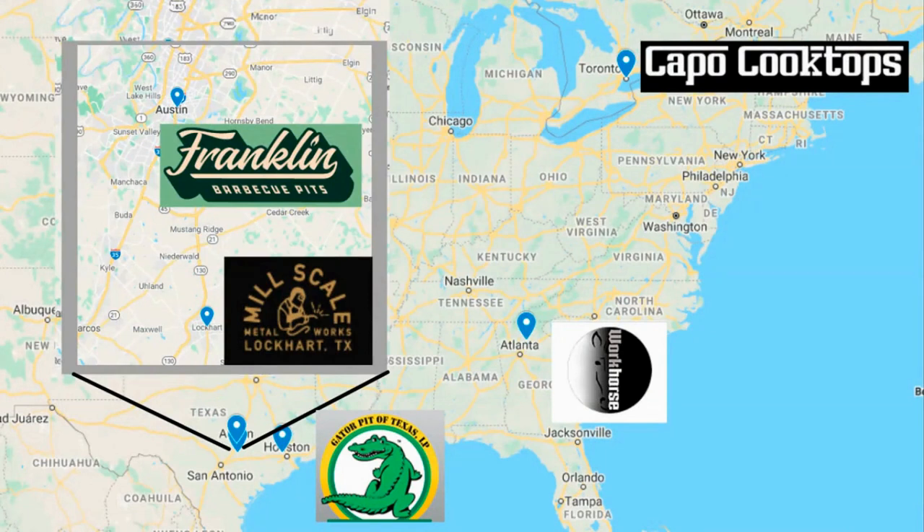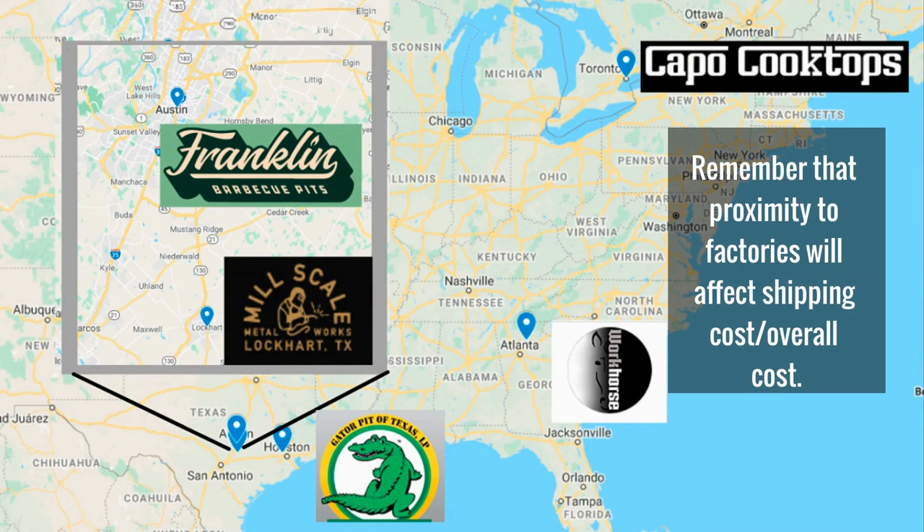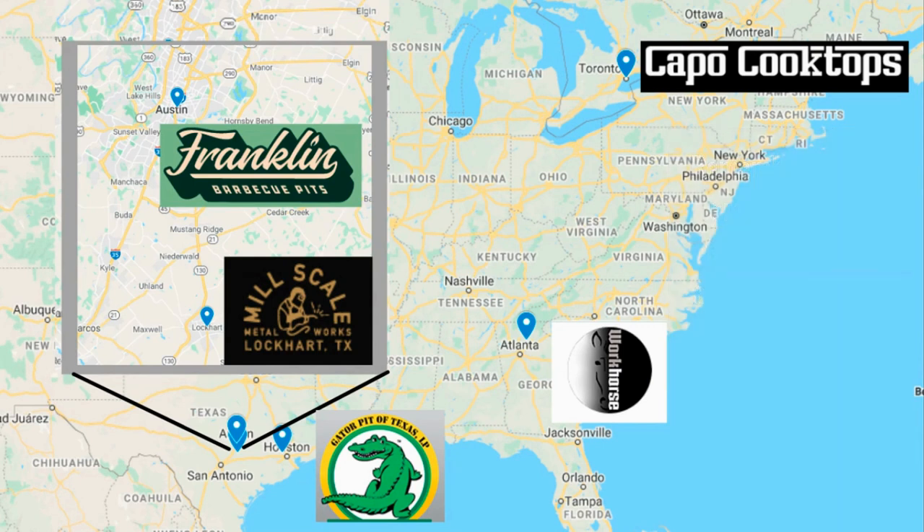Here we have our map of the location of the companies that make these offset smokers. You're going to notice we have our first international company at the very top — Capo Cooktops — he's a one-man operation. On the East Coast, we have Workhorse Pits just north of Atlanta, in Cumming, Georgia, which is my hometown. I know exactly where they're at on Georgia 400 Highway off of exit 17. My parents are still there living off of exit 14.